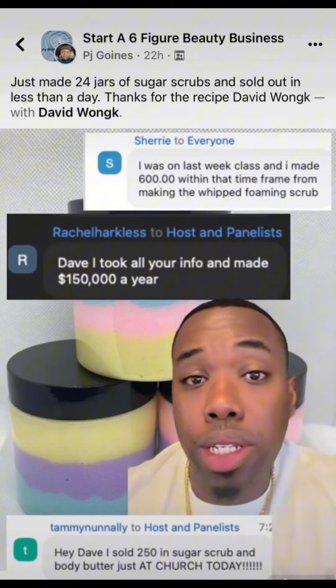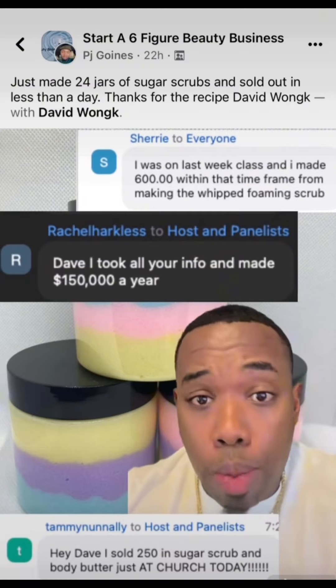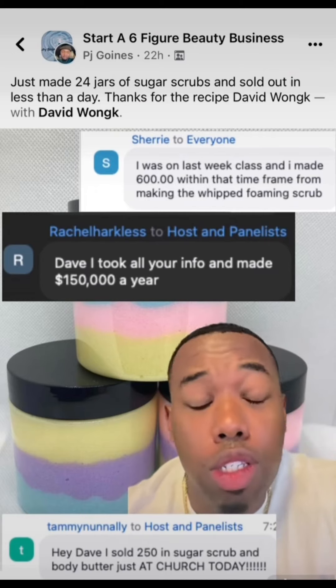If you want to learn how to start your own beauty business — skin, hair, nails, whatever — you see that little link right below my profile picture, click on it, come to my free live master class. You see the reviews right here, people making money just off the master classes. So you need to come to it.